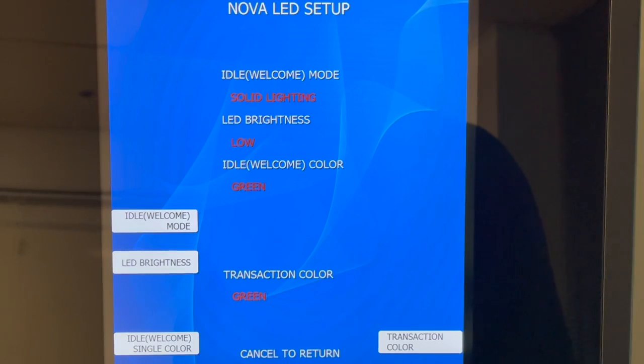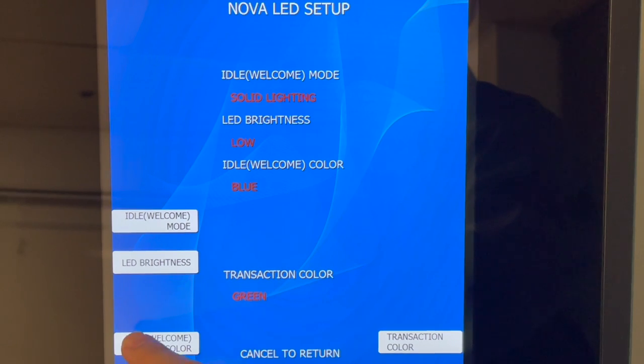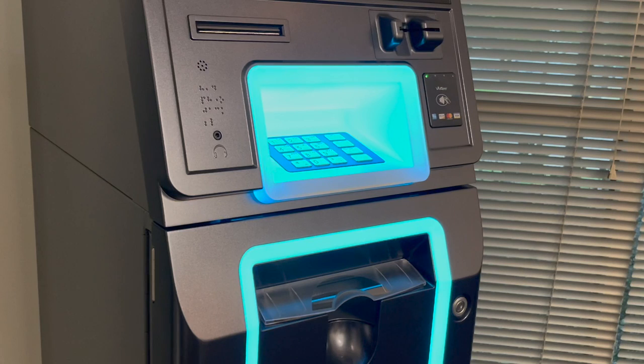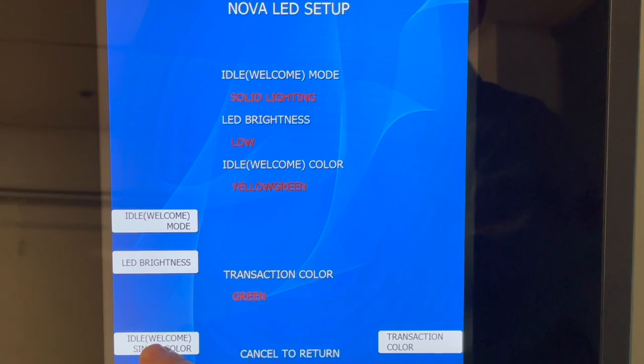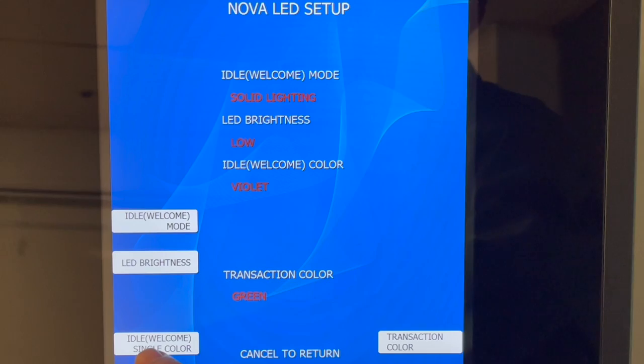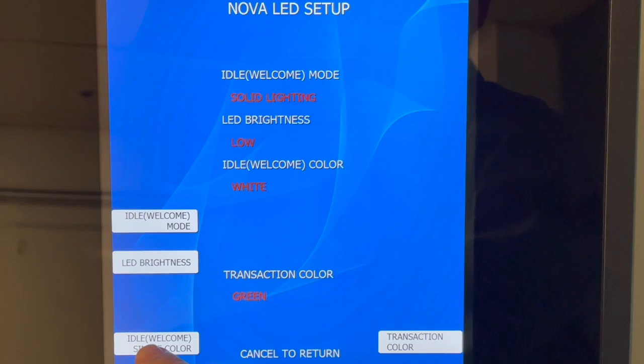You can customize the color choice in this menu by using the idle or welcome selector at the bottom of the screen. The color choices are green, blue, cyan, yellow-green, violet, and white.